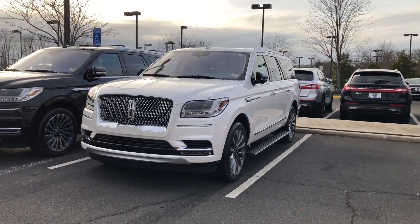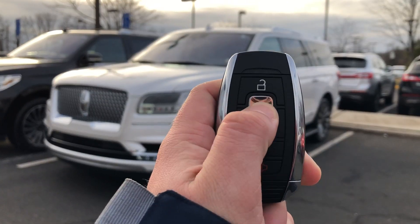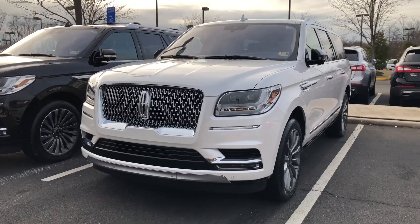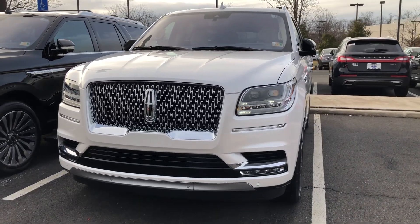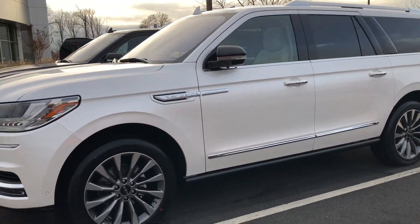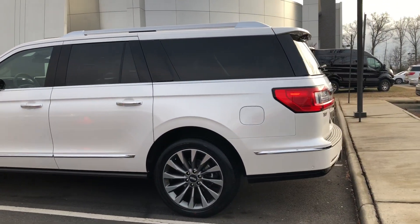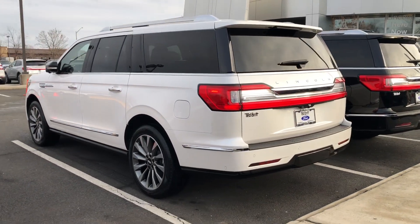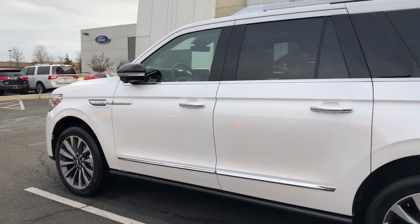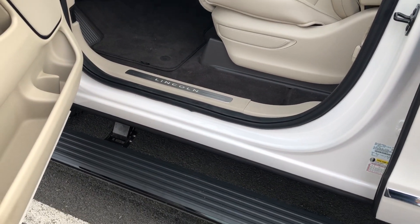Now first one up is this White Platinum — this one is going to be the Select trim, so it does come with remote start. Starts right up. You get this all new front end here with all new LED headlights. I'm going to come around just to show you guys around the vehicle. This is going to be the L, so it is going to be the longer of the two models.